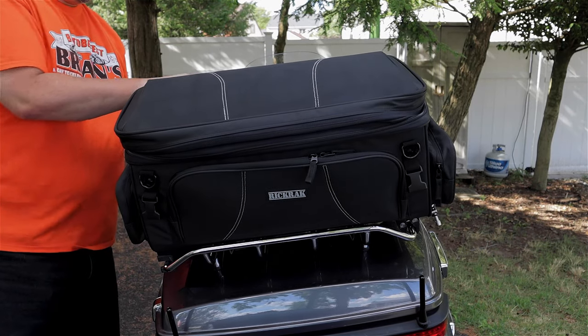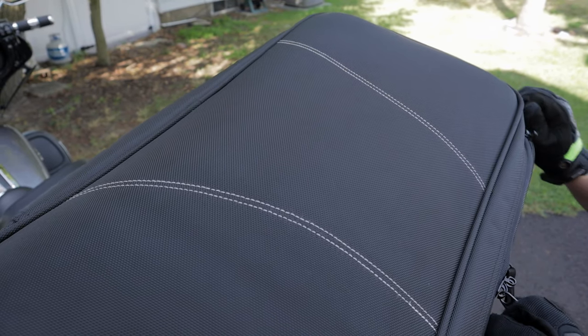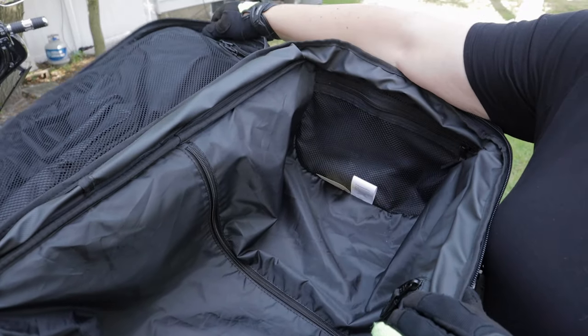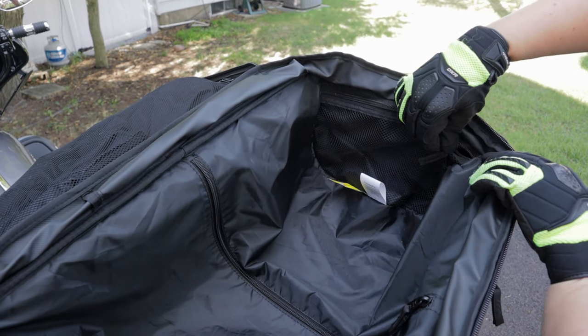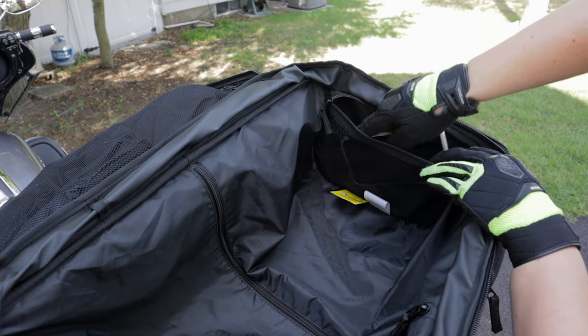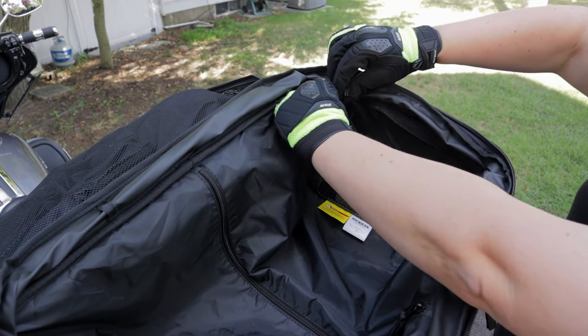A really nice option on this bag is there are two mesh compartments on the inside, allowing you to store your wallet, your phone, and smaller items that you don't necessarily want to dig out of your bag, but they're fully protected. I like to travel with my phone in there — it's just an easy place to access it and it stays protected.